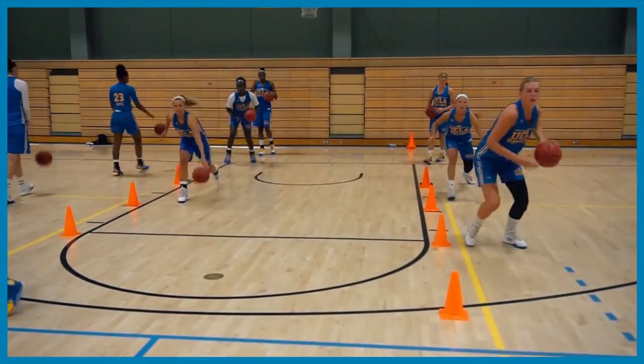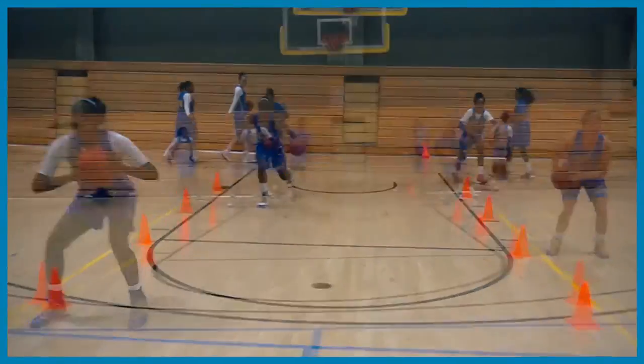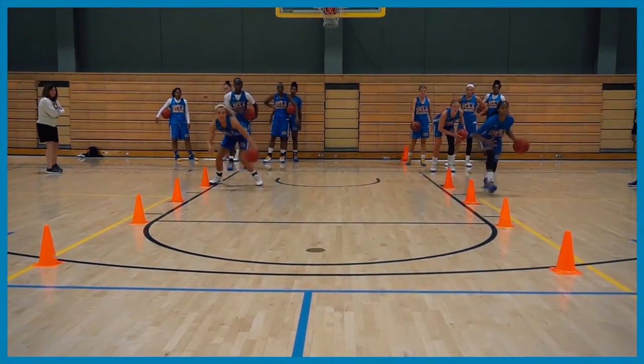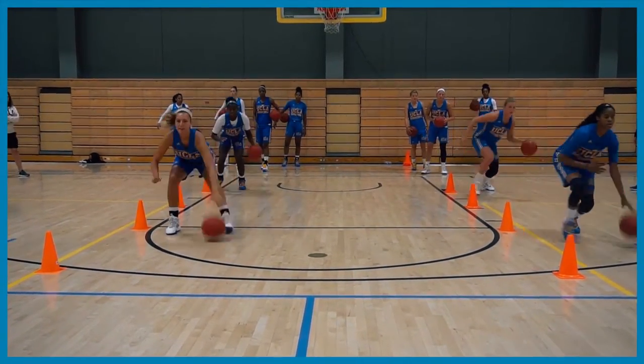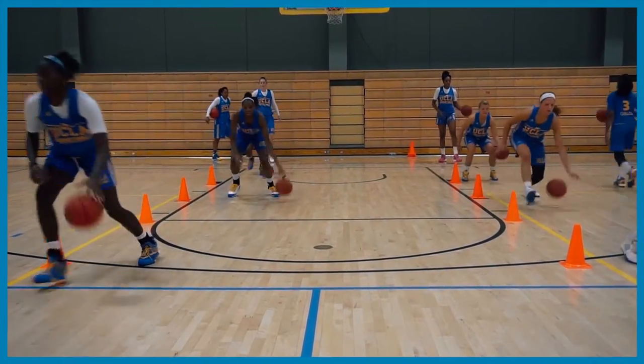Welcome back to another edition of Drill of the Week. Today we are showcasing our Bruin Ball Handling Drill. This is a great early practice warm-up drill for all players. It's great for versatility, ball control in tight space, and hand quickness.